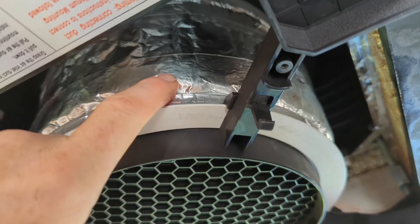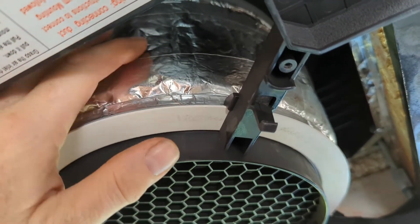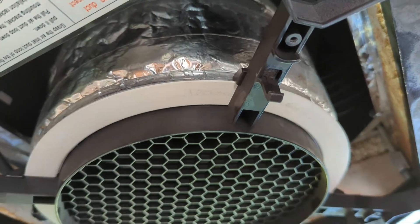They do sell an extension kit at RecPro that allows you to get longer bolts. The tube that came with this was not long enough, so I just cut it in half and then extended it using some bubble foil wrap — it's fine, it will work okay.